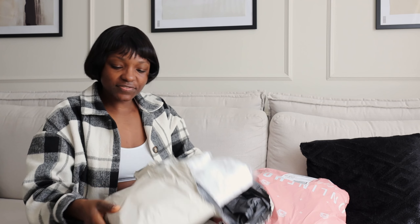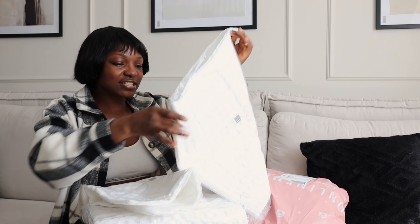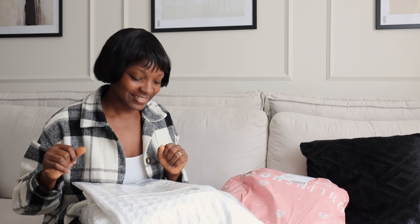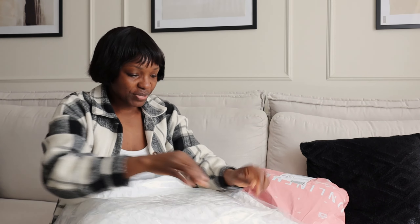Let's start with this one from Dusk. This is their waffle throw and cushion covers. I love how this looks. I've been seeing people use this to decorate their bed and I wanted it but it was too expensive. I saw this over a year ago, but finally last week there was a sale and one of these was about four or five pounds, so I got two of them for about eight pounds.